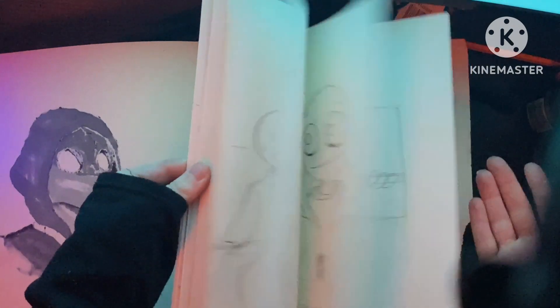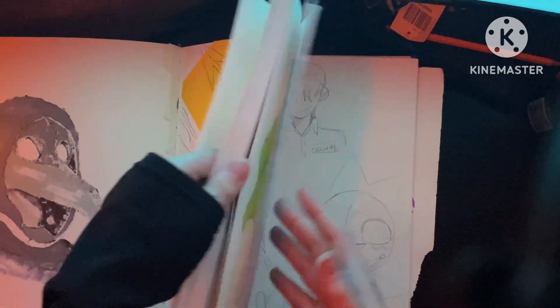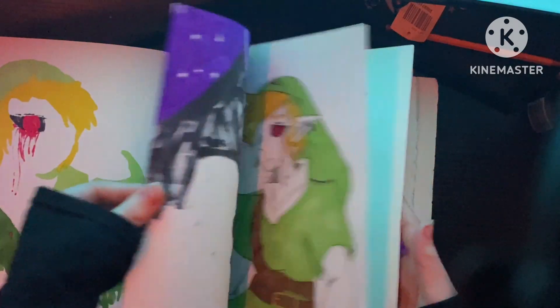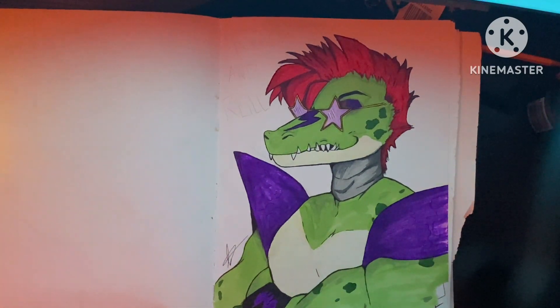That's my sketchbook, everyone. As you can tell, there was a lot more going on in the front here — what was going on, and these little random drawings, and this whole thing going on here. Ben Drown, Foxy, Monty — I'll definitely do another drawing of this guy. I'm sure you guys will love him.